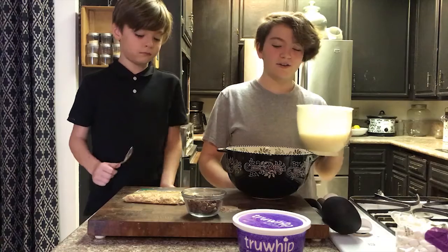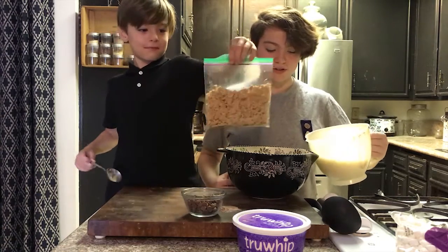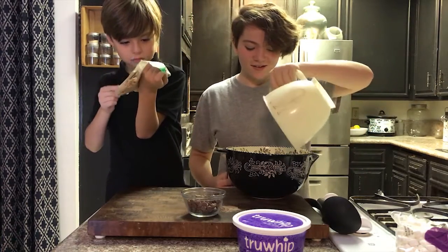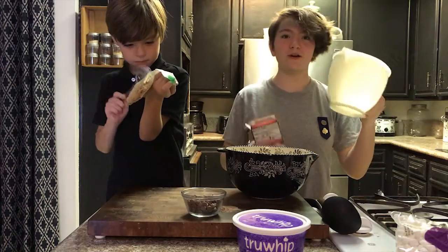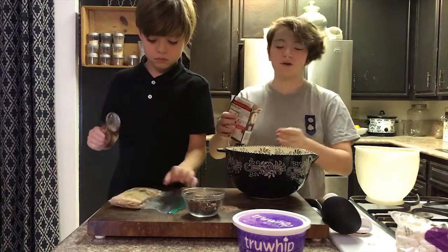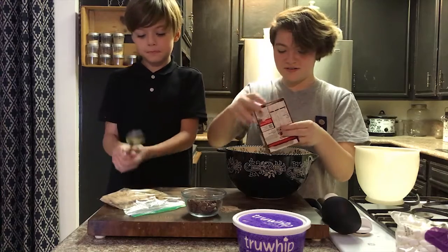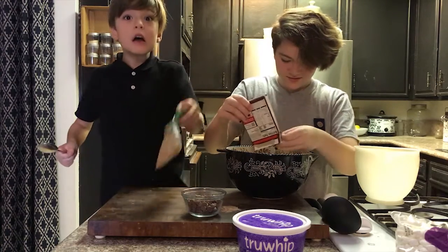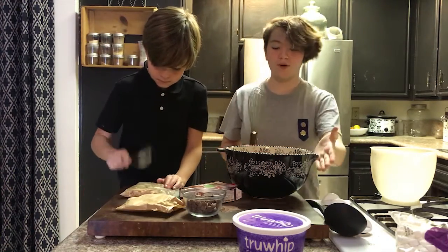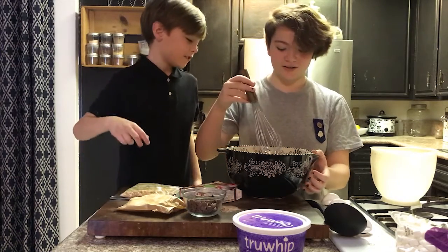Now that he's done with that, I'm going to start making the pudding. First you're going to want to pour in the milk following the instructions on the back of the box, and then pour in the pudding mix. Now that you have that poured in, you're going to take a whisk and whisk it.